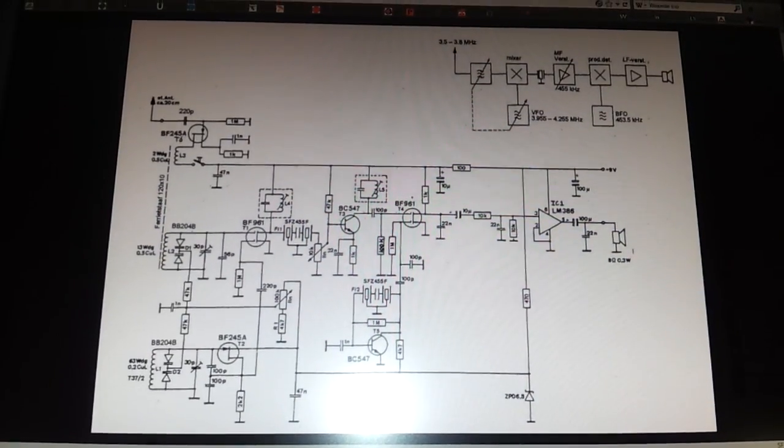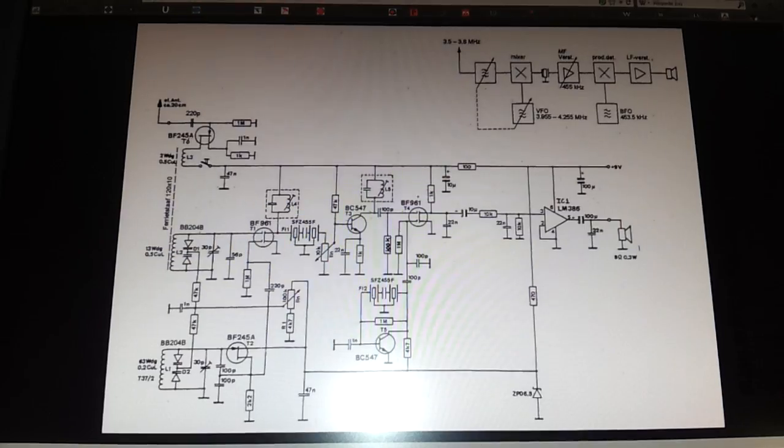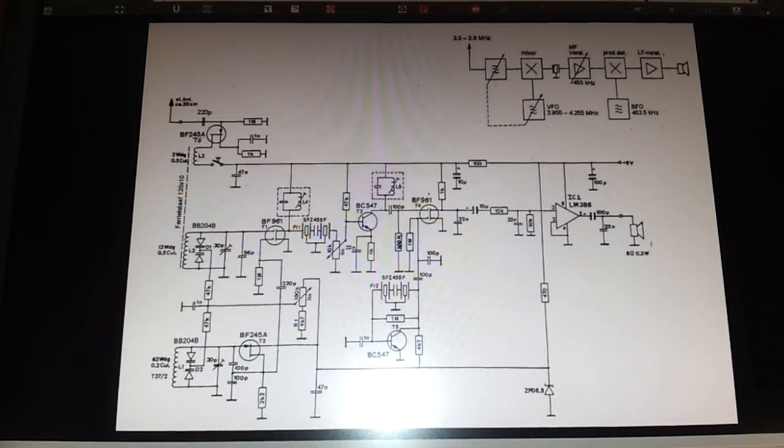Hello, this is Oscar Mike Zero Echo Tango. Let me show you my homebrew little receiver for 40 meters band.